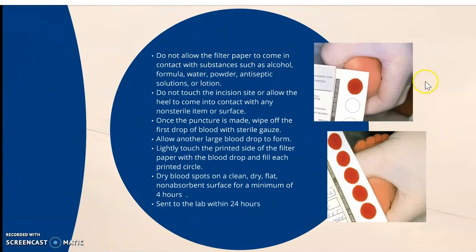We do not allow the filter paper to come in contact with substances such as alcohol, formula, water, powder, antiseptic solutions, or lotions. We do not touch the incision site or allow the heel to come in contact with any non-sterile items or surfaces. Once the puncture is made, wipe off that first drop with sterile gauze, allow another large drop to form, and lightly touch the printed side of the filter paper with the blood drop and fill each printed circle.